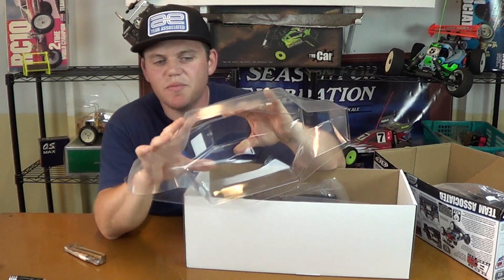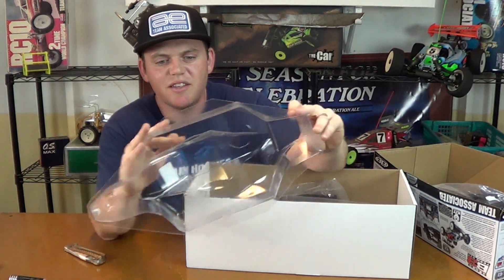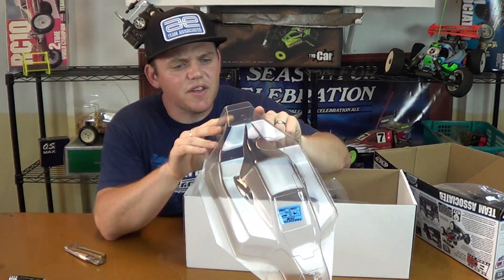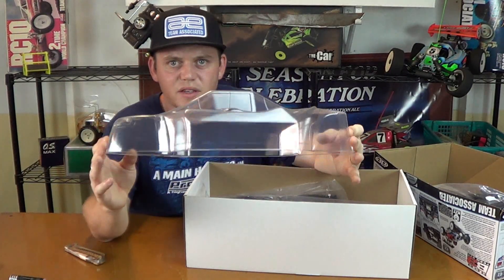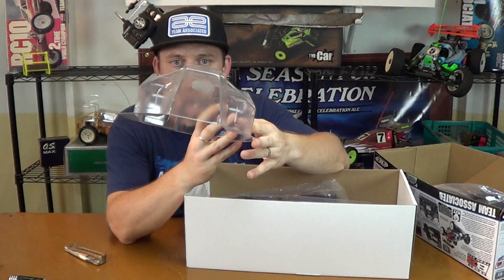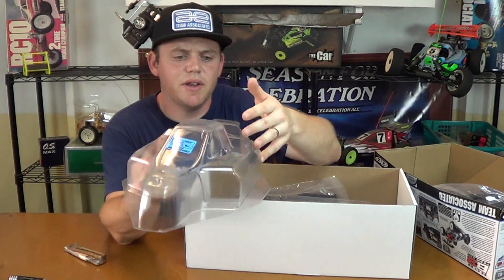The body feels pretty good. Not trimmed. There's a protective film on the outside. I think this is a Pro-Line — it says Pro-Line 3450 Predator. It's a pretty nice body. Got a wing button right here on the front.